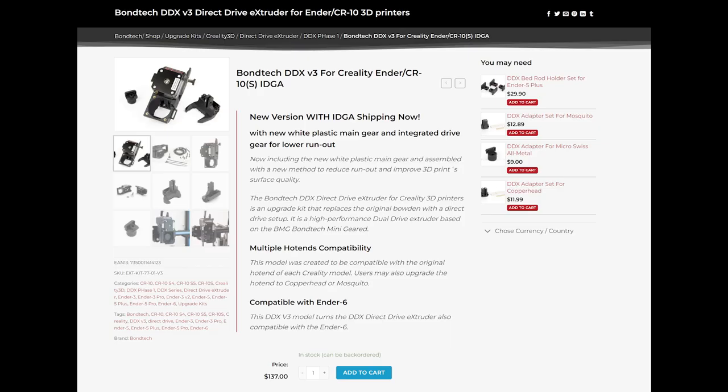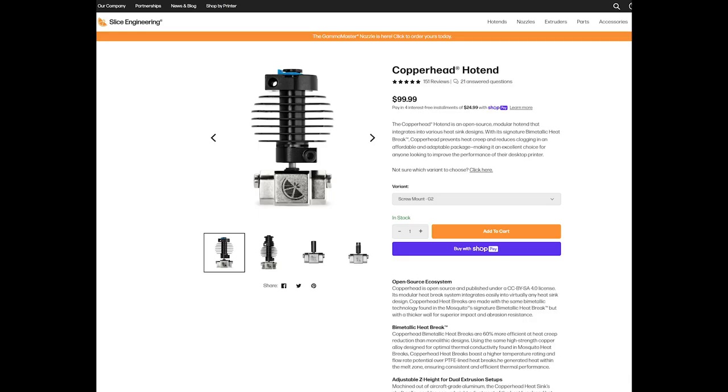What about the printer itself? We have a junk hot end that's not going to work, so let's use something modern — the Bondtech DDX V3. Why Bondtech? They have phenomenal extruders and solve all problems at once: they include a part cooling fan and a BL-Touch mount. I'd love to use E3D stuff, but you're on your own for mounting it. So we're going to go with the Slice Copperhead hot end. I have another one and they work great.